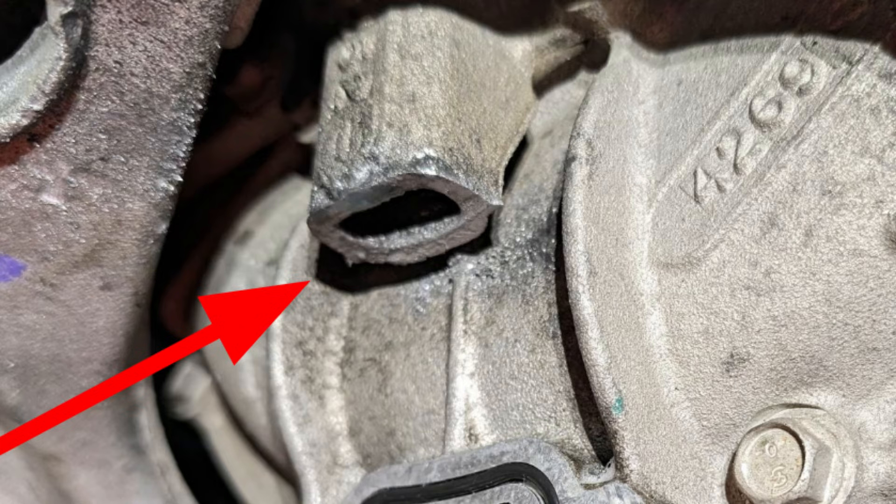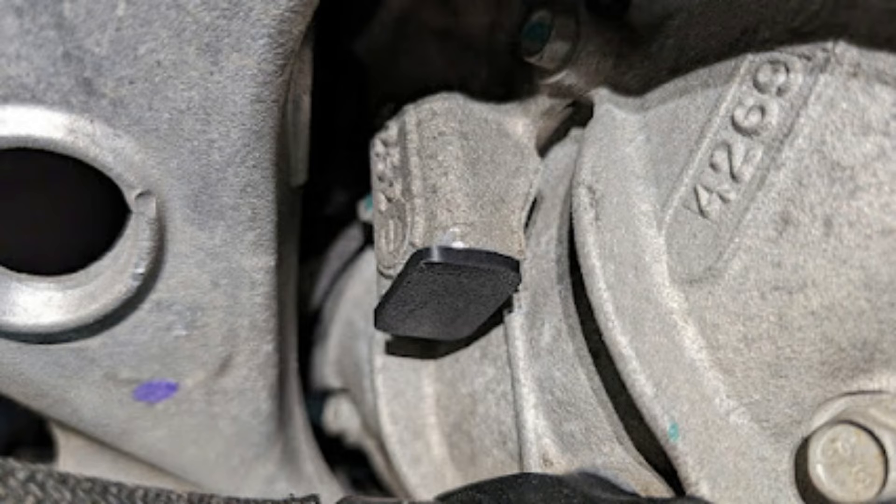We're now ready to install the dust cap on the upper port. It can be made watertight by using RTV sealant around the perimeter, and then gently tap the plug into place until it's nice and flush.